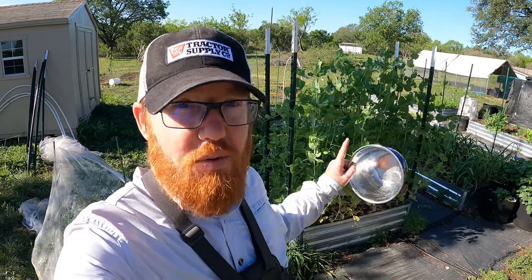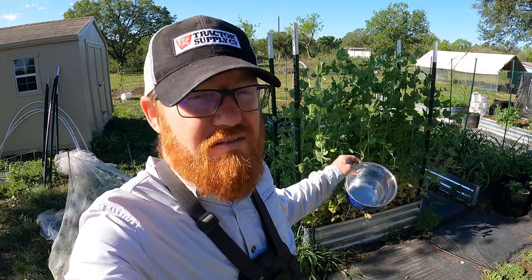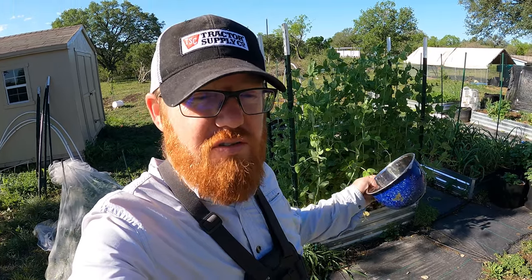Welcome back to the Daily Grind everyone. Today we're going to be harvesting some peas. I put these peas in the ground maybe about two months ago and they finally started producing.